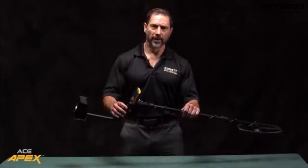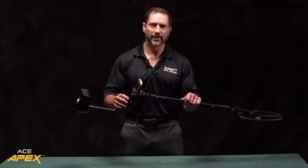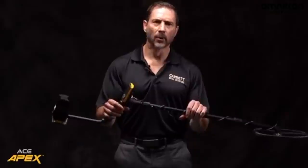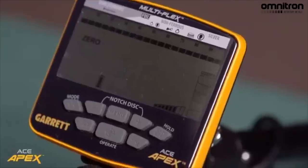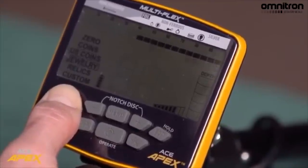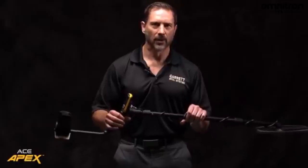The Apex also has high-resolution ground balance with 175 points of ground balance adjustment. This is the same range and the same resolution as our most advanced AT Max, allowing you to ground balance anything from ferrous ground all the way to saltwater. We've also designed the Apex to be one global version instead of an international version and a U.S. version. To do this we provided six different discrimination modes, including two different coin modes. One coin mode specifically for U.S. coins and another coin mode for the variety of coins found around the world, including things from small bronze and gold to hammered silver all the way to large silver medallions.